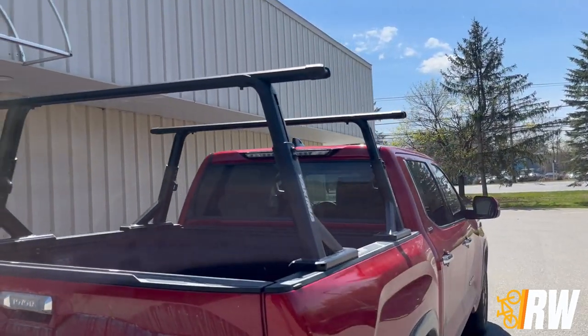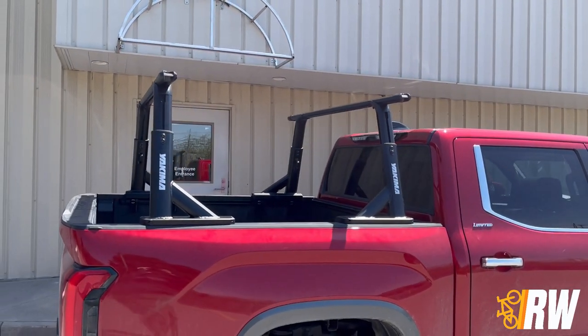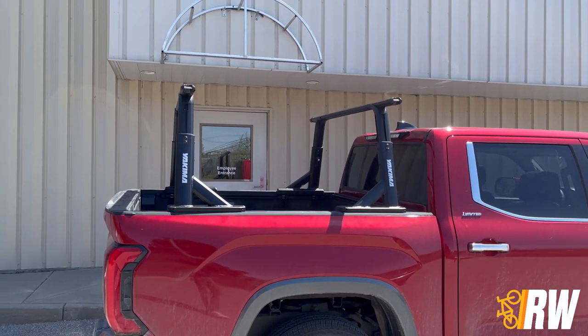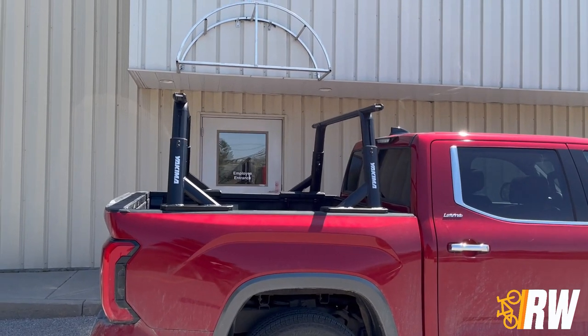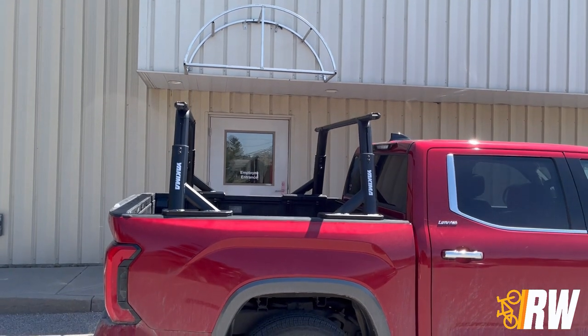Overall, the Overhaul HD is a great option for this Toyota Tundra and our customer is very pleased with his new truck rack. As always, if you have any questions about the system, feel free to leave them in the comments below or reach out to our staff using the contact info in the description for more in-depth advice.